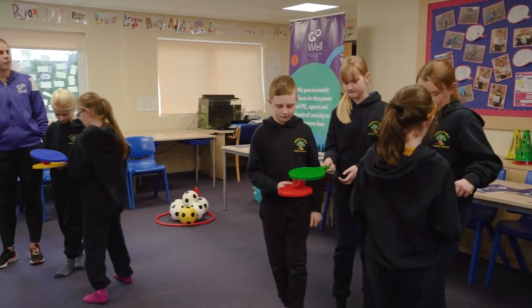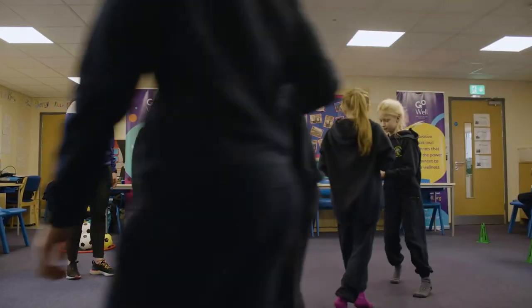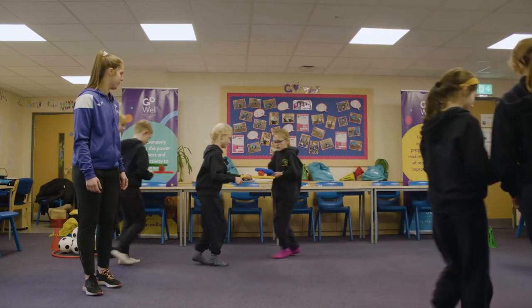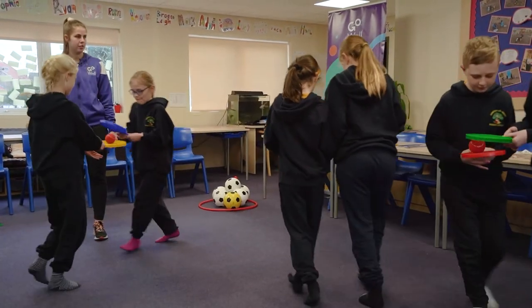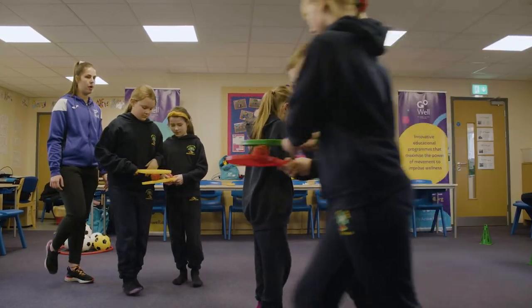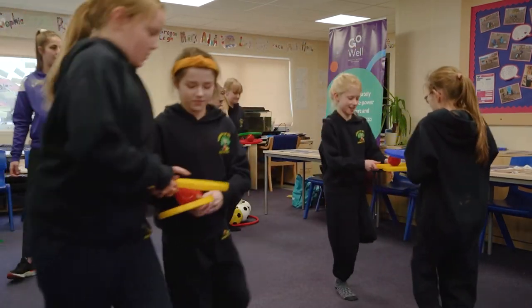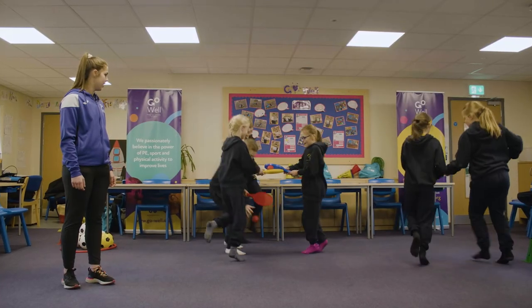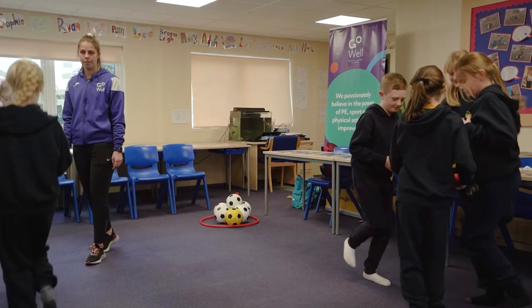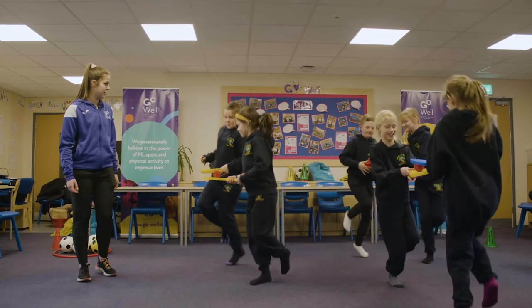Can you put a little bit of a jog into it — a little bit faster? Watch where you're going. Can you swap hands whilst you're jogging? It's a little bit tricky. Can you put a little bit of a hop in? Hop, hop, hop. Watch that ball. Can you hop and change hands? Doesn't matter if you drop the ball — just pick it up and keep trying. Well done.